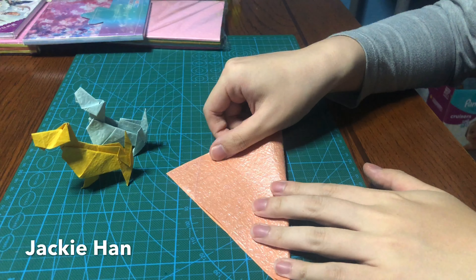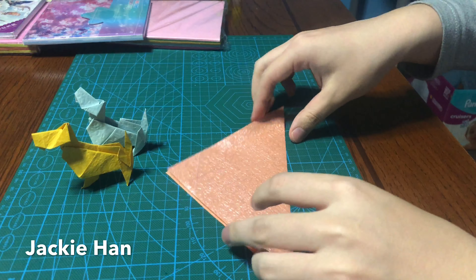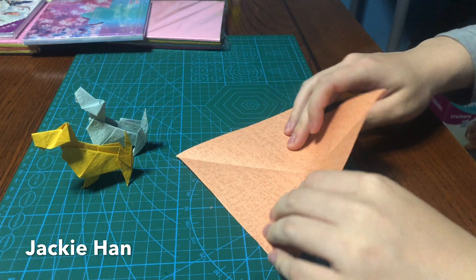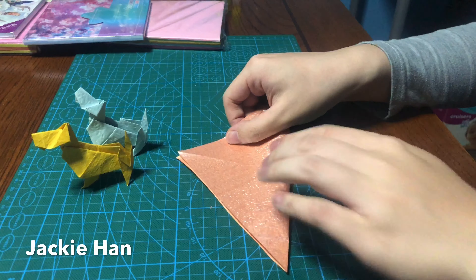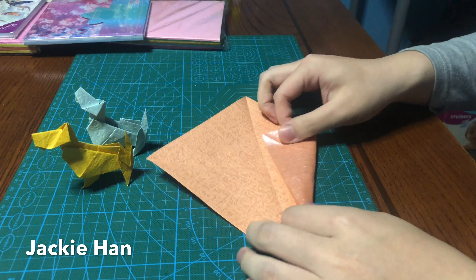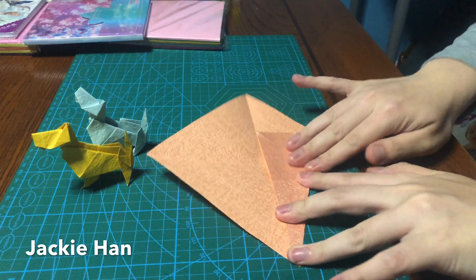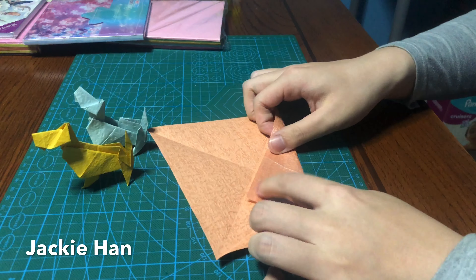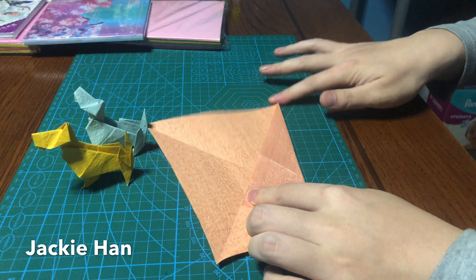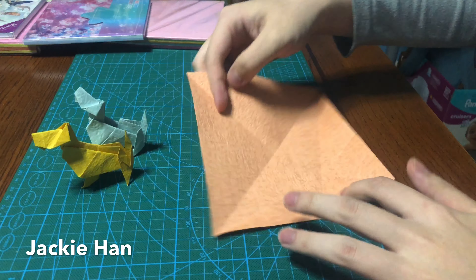Start by folding the paper diagonally, then go the other way and fold it diagonally again. Once you have two diagonals, fold the edges along the diagonal lines — twice on one side and twice on the other.